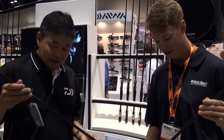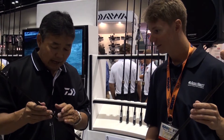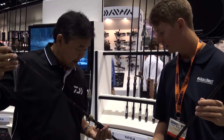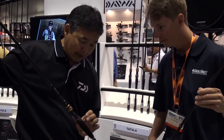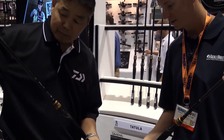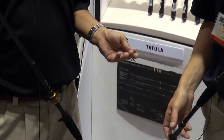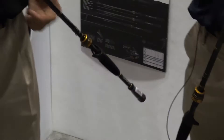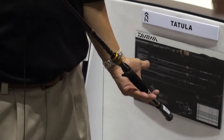So we've added this to the series of Tatula rods. It still has the Fuji Alconite guides, X45 cross wrapping, Daiwa custom reel seats, you can feel the blank, EVA foam split grip design — all the great features, just in a glass blank. Same great features, just a more moderate action, which is what the crankbait guys are looking for.